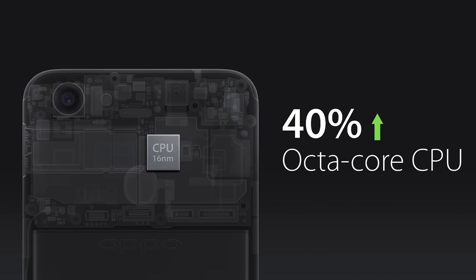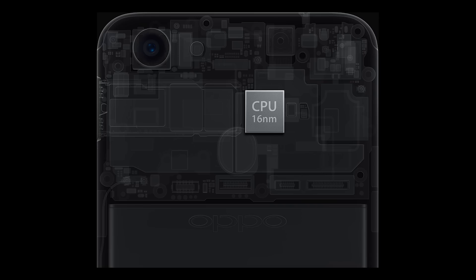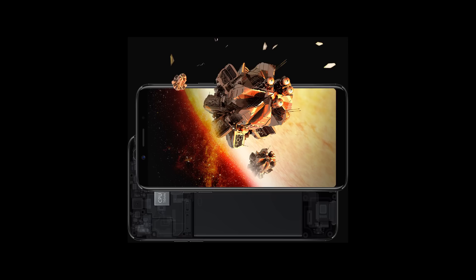Under the hood, it sports the MediaTek Helio X23 processor with Mali-G71 MP2 GPU. It is an octa-core processor built using the 16nm manufacturing process, so there shouldn't be any heating issues, and its performance should be comparable with the Snapdragon 450 seen in the Vivo V7 Plus.